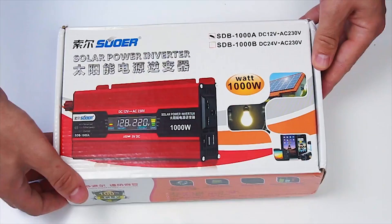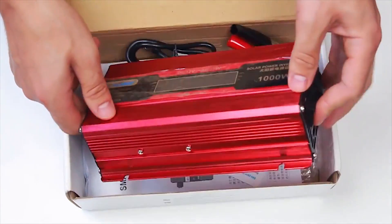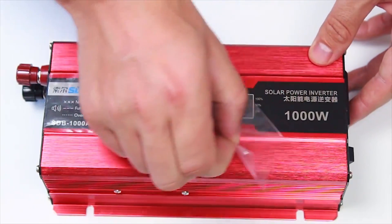Now the inverter. Depending on the type you have, it will convert the battery output — in our case 12V DC — into either 220V 50Hz or 120V 60Hz AC.